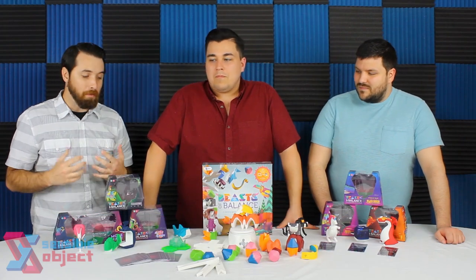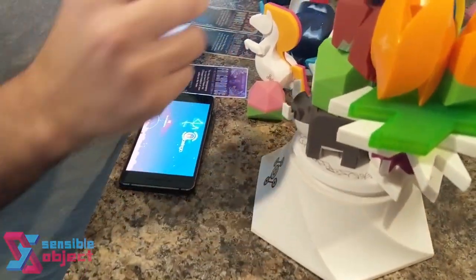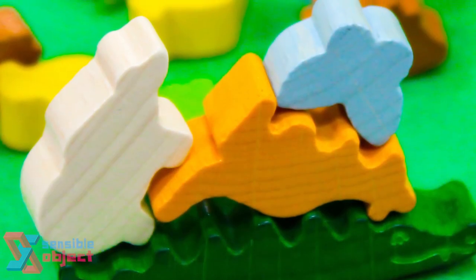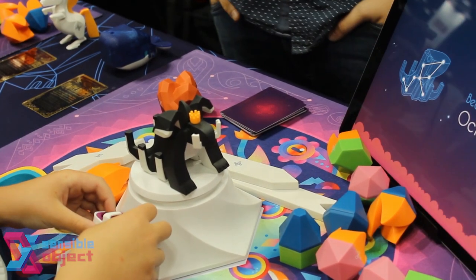Beasts of Balance is a stacking game — it's kind of like reverse Jenga. Animal Upon Animal is another game where you're stacking animals, but there's also these other things. The biggest thing is you play with an app.